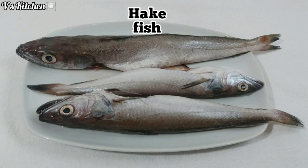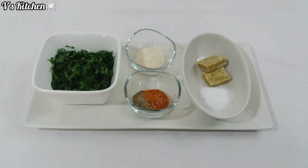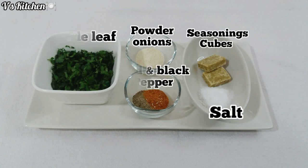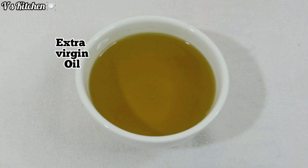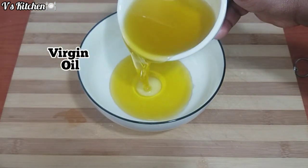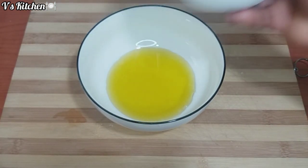This is the fish I will be using for this recipe, all washed and clean. These are the ingredients I will be using to season the fish: sliced parsley leaves, powdered onions, red and black pepper, two seasoning cubes, and salt. This is the extra virgin oil I will be using. First, I will mix all the ingredients together to form a condiment that I will use to marinate the fish.